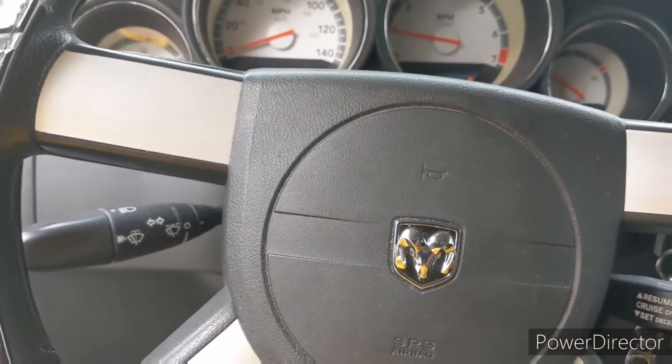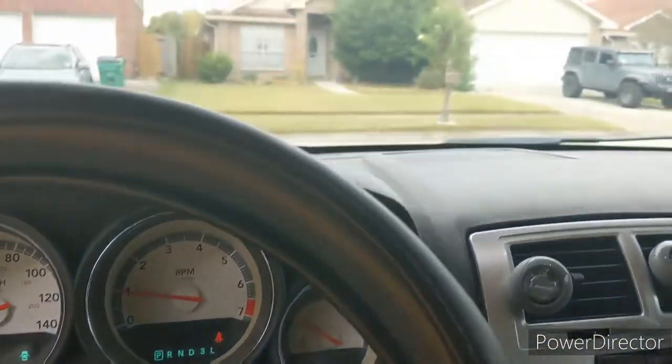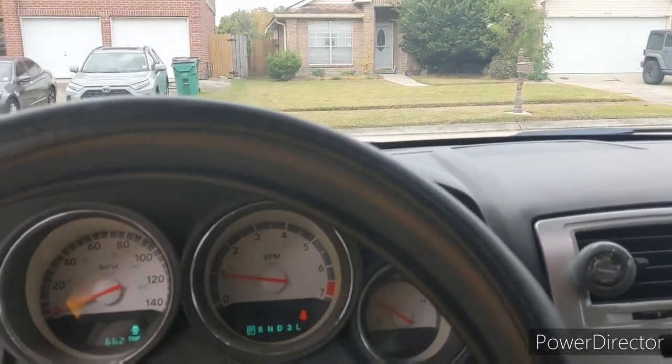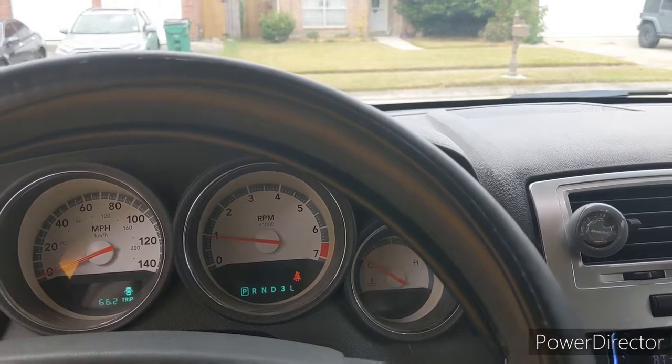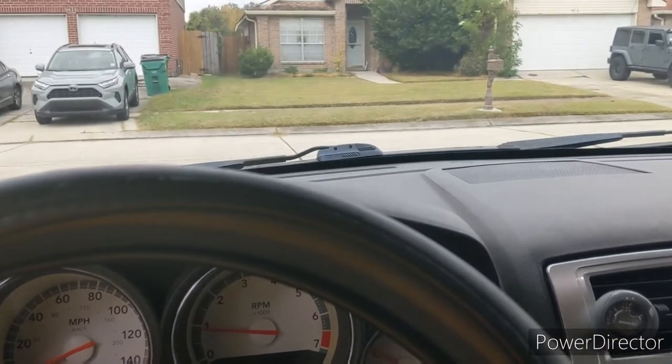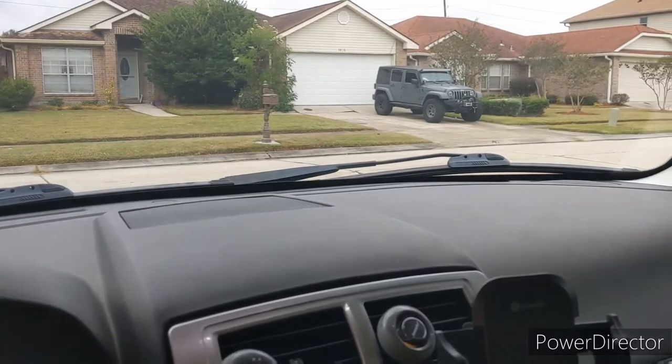That V6 sounds good, huh? Alright y'all, let's check it out. There we go — a lot better! Not so much worried about this side, it's just this side. We're good.